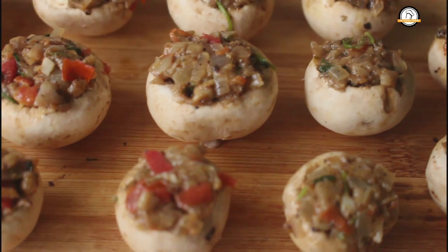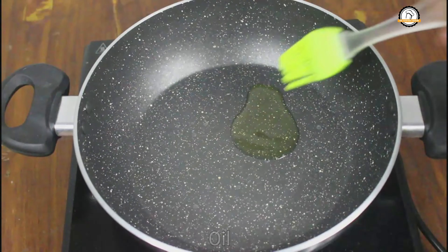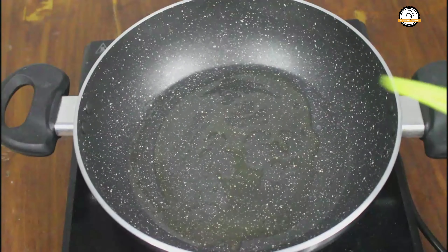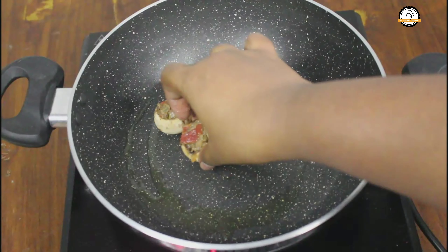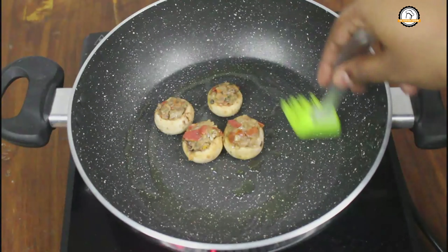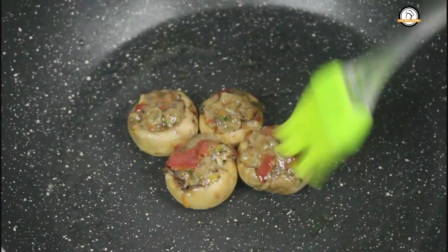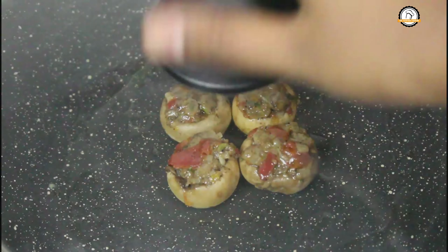The stuffed mushrooms are ready. Let us cook them. Take a pan and pour some olive oil in it. Once the pan is hot enough, place the mushrooms and apply some oil on them. Close and cook on low to medium flame until the mushrooms are cooked well.